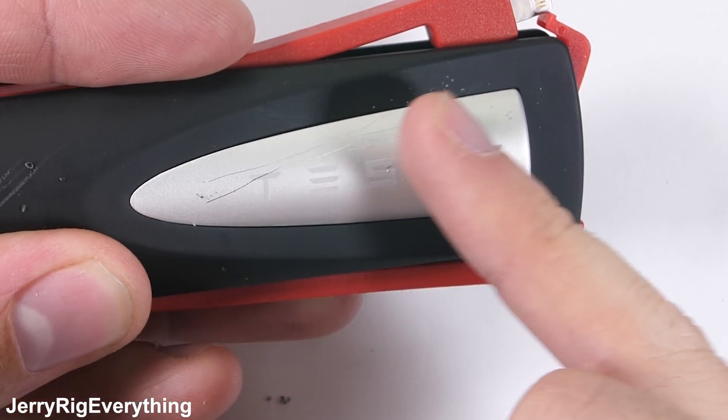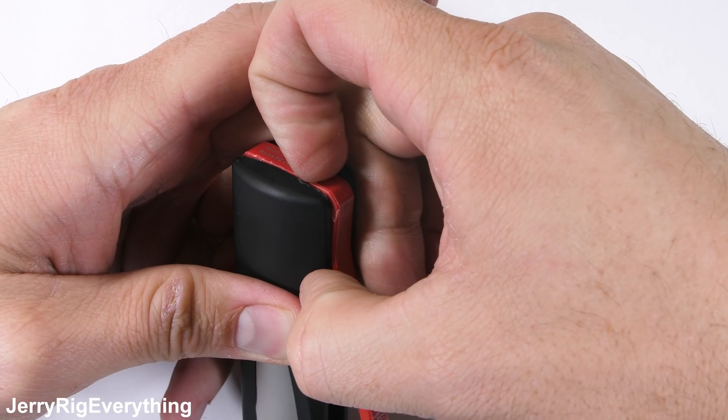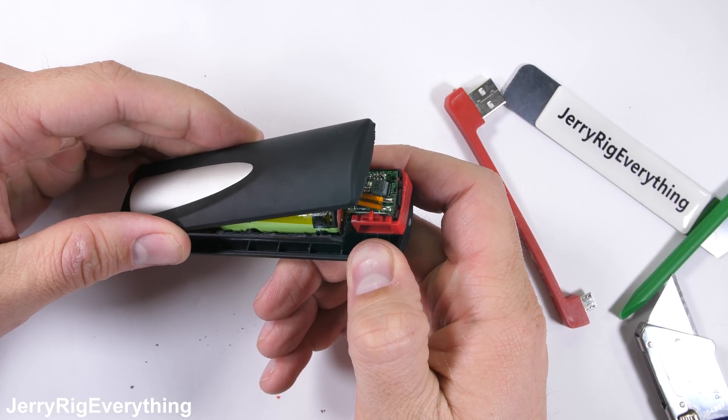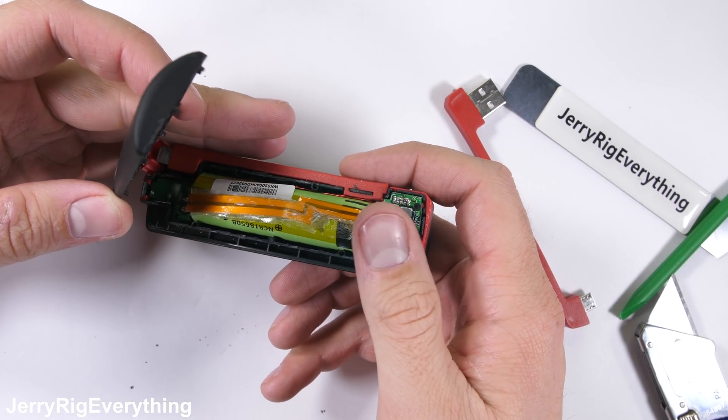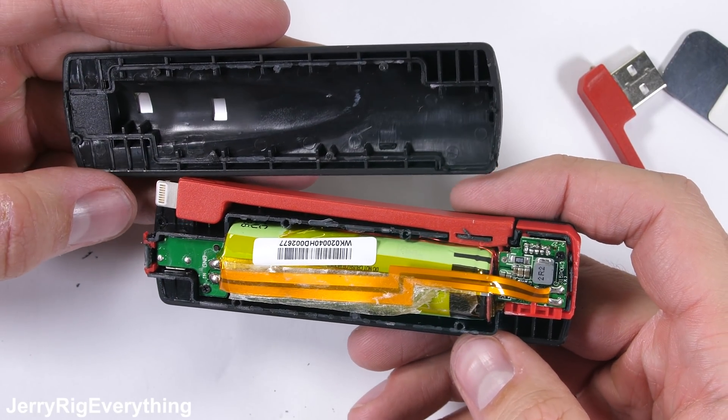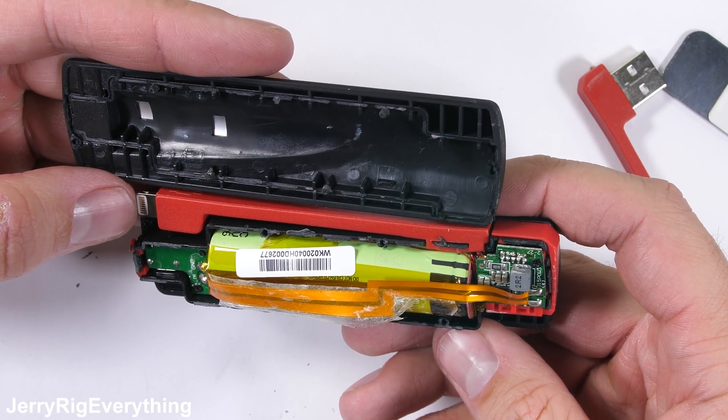Getting inside this thing is rather difficult and actually involved breaking some of the plastics — it's not designed to be opened up. Once inside, we get our first glimpse of the 18650 lithium-ion cell with a 3300 milliamp capacity.